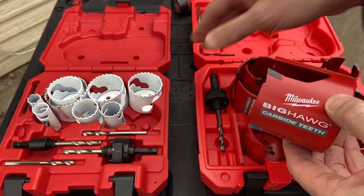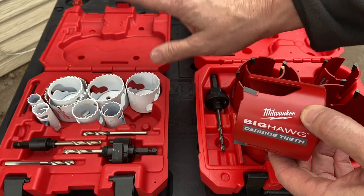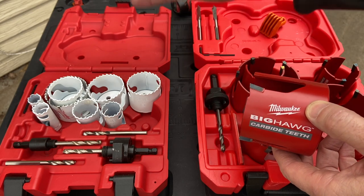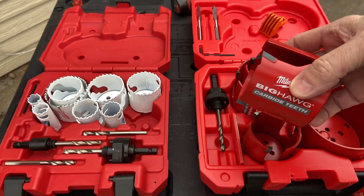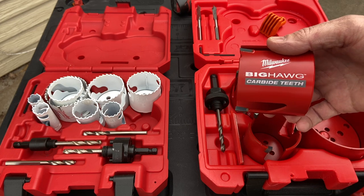If you're just a homeowner who wants to pop holes through something, the bi-metal are great. There's also one step down, which I don't have here, which is just a straight steel one. It'll work for making one hole — if you need one hole, you can buy the cheap one, make the hole, and essentially throw it away. But if you want something that's going to be with you for a while, the carbide versions of hole saws might be the way to go.